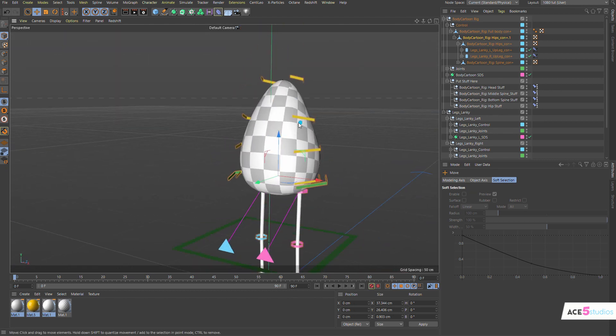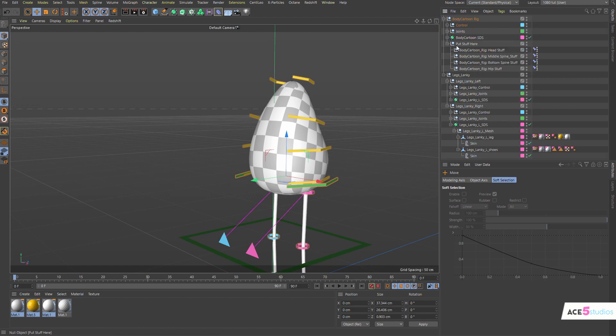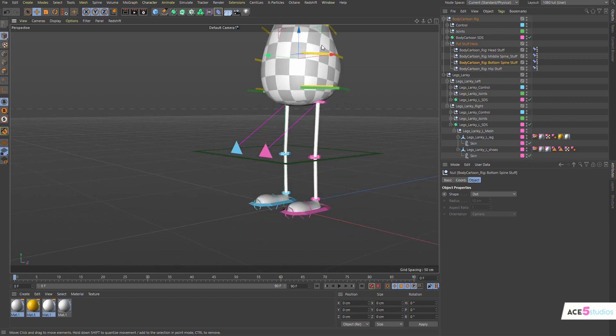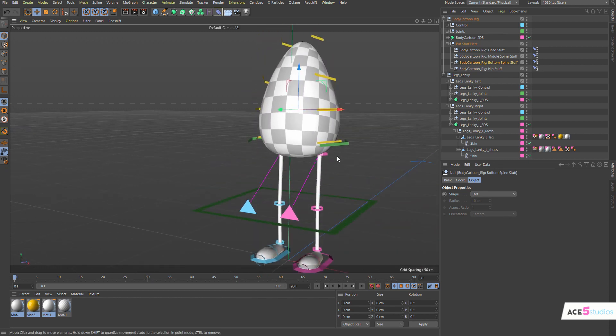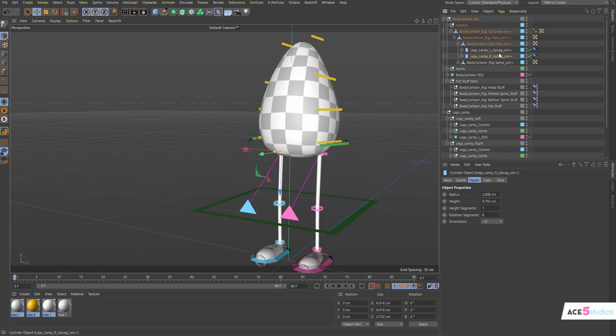If we want to make a head, in the body cartoon rig we have the 'put stuff here' null — this is for attaching things, not for building the rig. If you have controllers, you should parent them into the right place. The controllers need to be in the hips because the hips now have the legs in them, which is how you build a normal rig. The controllers can either stay there or you can put them somewhere else.